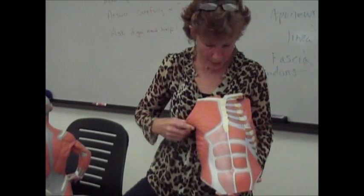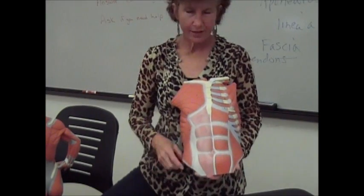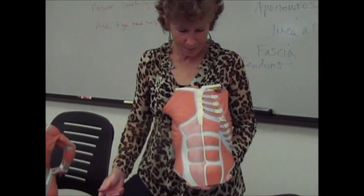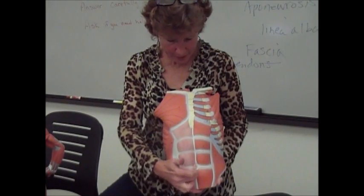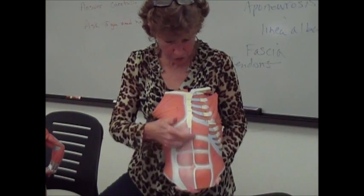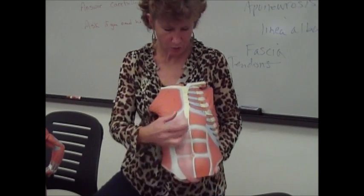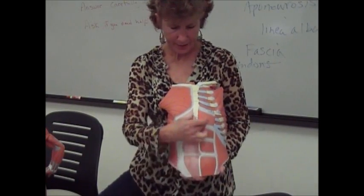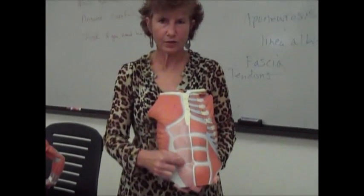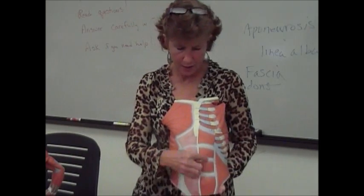Finally, you have the rectus abdominis. Rectus means straight, so these are the straight muscles on the abdomen — also known as your six-pack. They are connected by the linea alba, that white line of connective tissue, and segmented by additional connective tissue. When these straight muscles running up and down shorten, they pull you forward. To develop these muscles, you do crunches and sit-ups, because those are the muscles you're using.